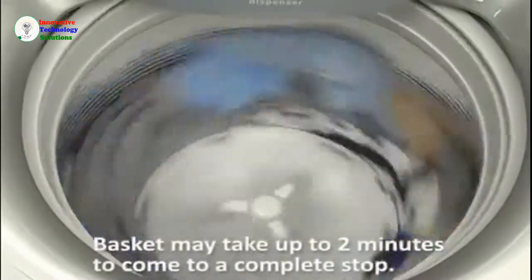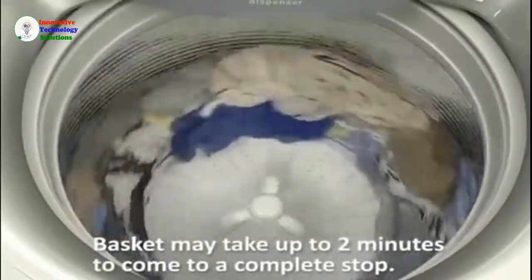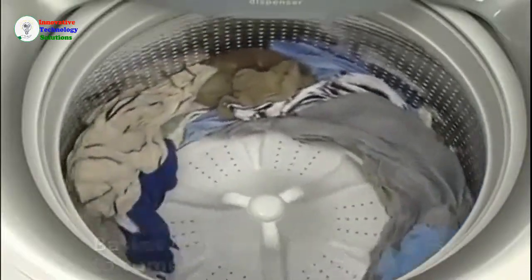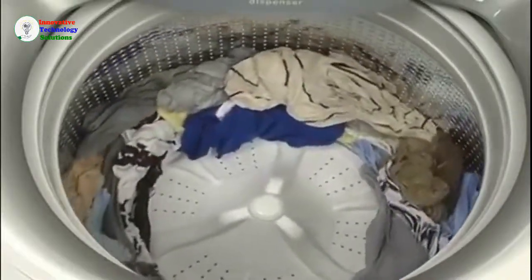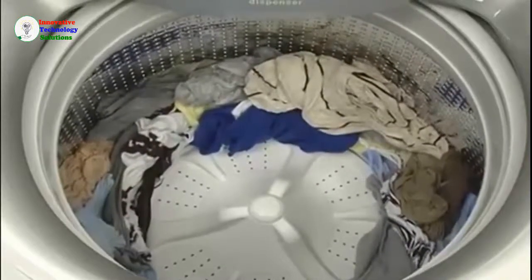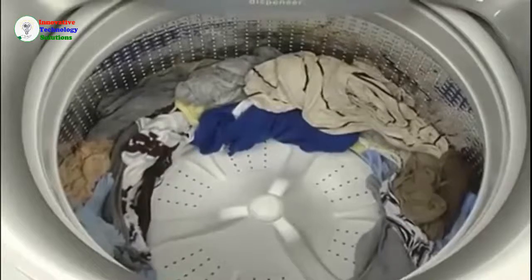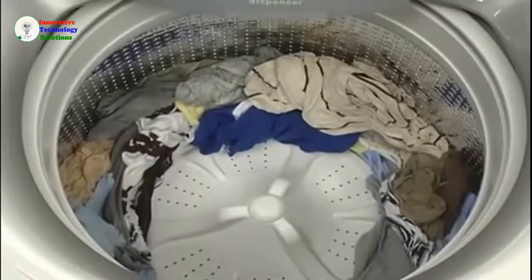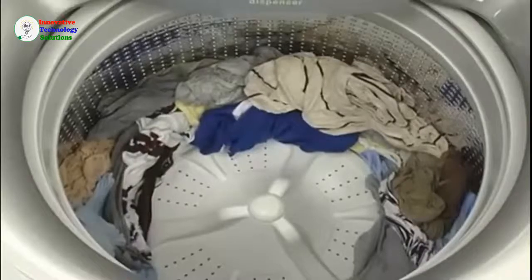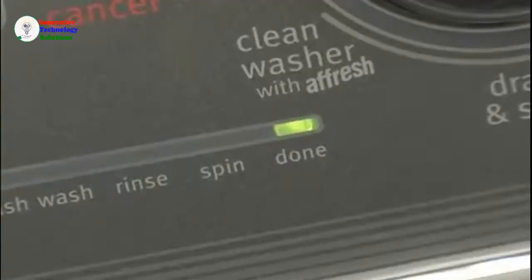While the basket is coasting to a final stop, you may not hear any sounds coming from the washer. Once the spin portion of the cycle is over and the basket has stopped spinning completely, the washer will automatically unlock and the done indicator will light up.